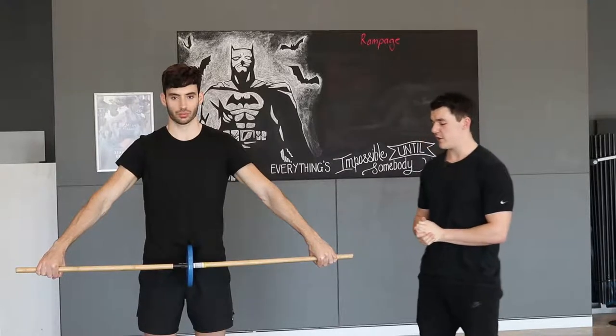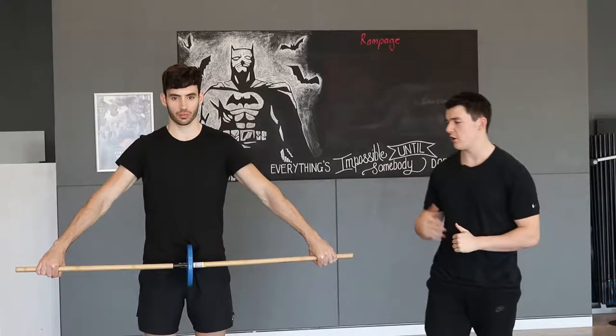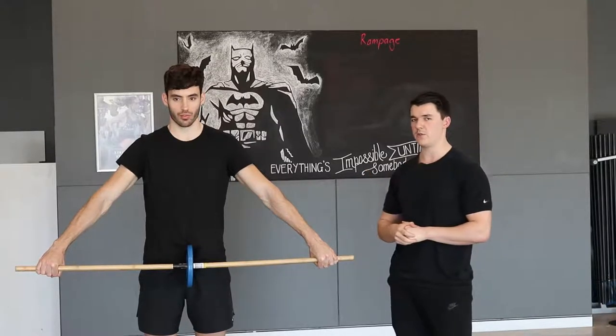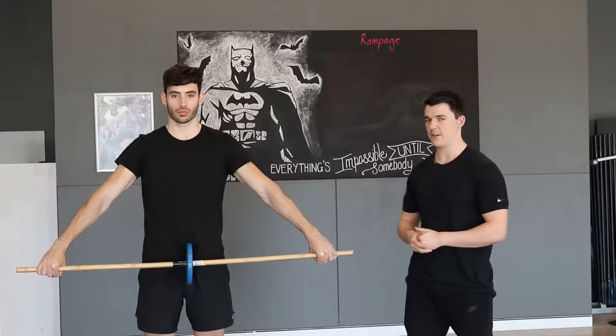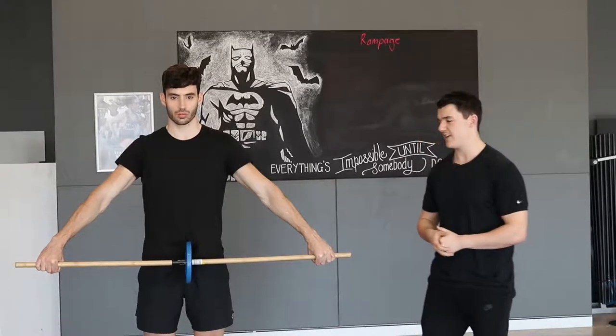What we're going to do to start off with is get a broomstick. You can start with just the broomstick. Austin is a little bit more advanced with his training, so we add a little bit of weight to the bar. If you are going to progress with weight, make sure it's always 1.25 kilos at a time.